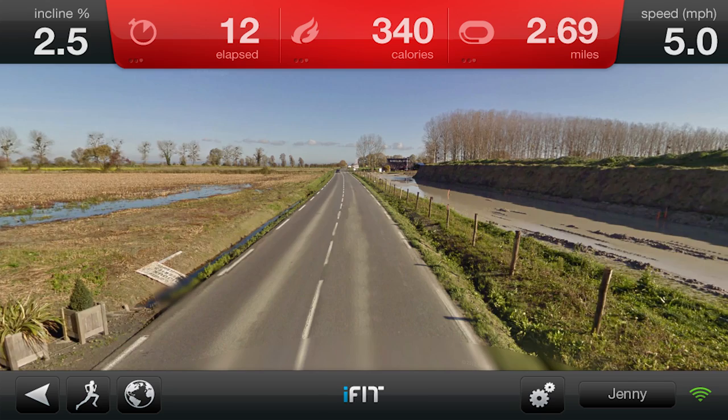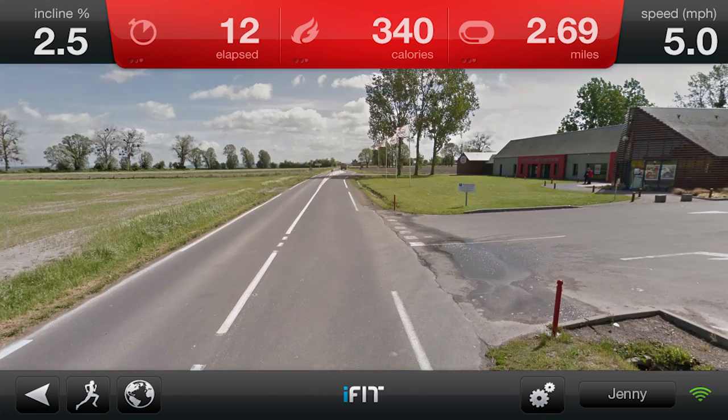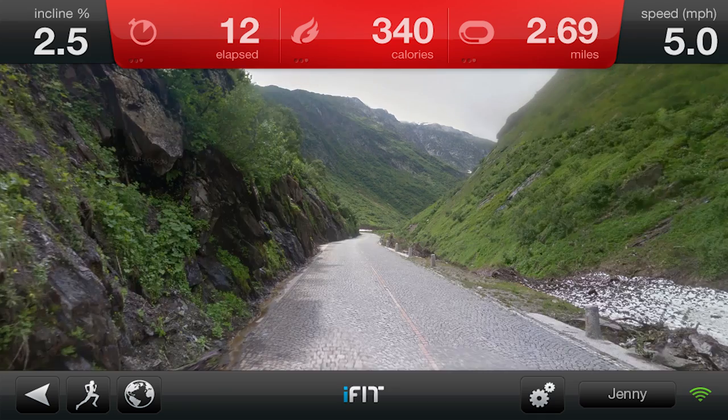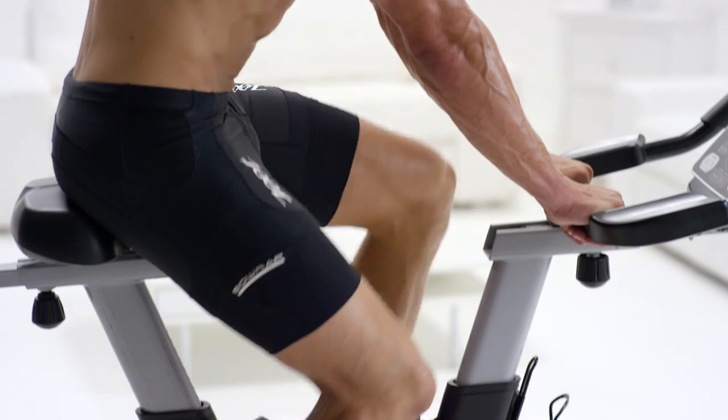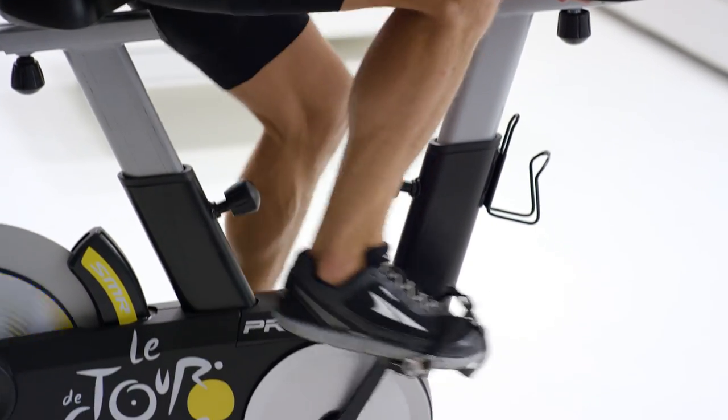Transport yourself to the start line of Normandy and ride the entire Tour de France course, or bike anywhere else on Earth, like the Swiss Alps or the Badlands of South Dakota. Pick from pre-planned routes, or map your own with Google Maps.